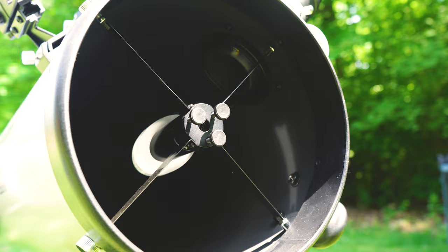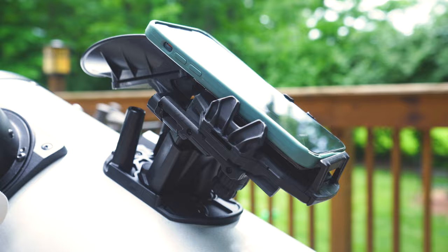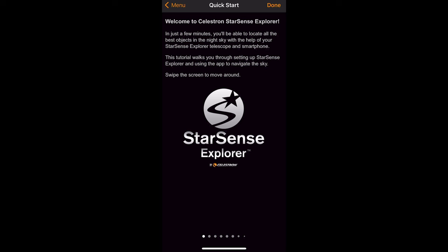So we have the base assembled, we have the scope attached, we have the red dot finder and your eyepiece all calibrated. Now we're going to talk about the StarSense Explorer app. After you've downloaded the StarSense app, you're going to want to enter the code given to you in your manual packet. Once downloaded, you can follow the StarSense app quick start guide which will help you attach your smartphone to your phone dock. This process is incredibly simple and it's one of the main reasons why we're such big advocates of this beginner system. In fact, this entire app is extremely impressive and comes chock full of features. Once this is finished, you can start your viewing session.